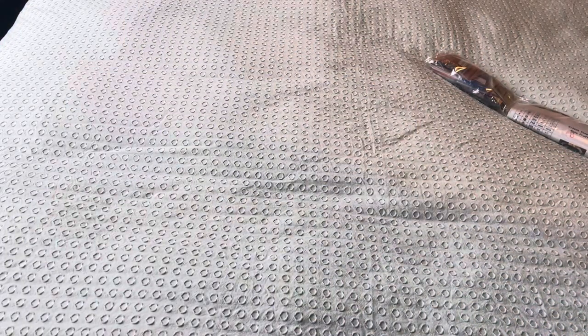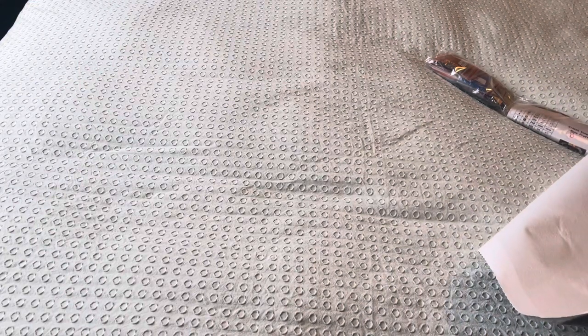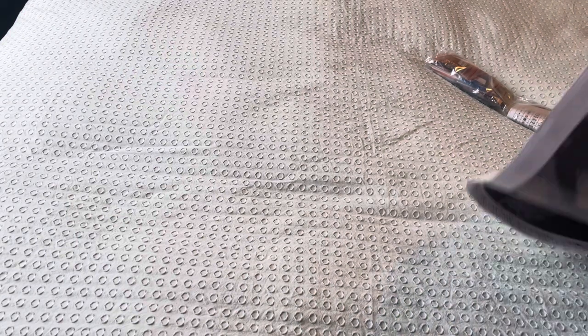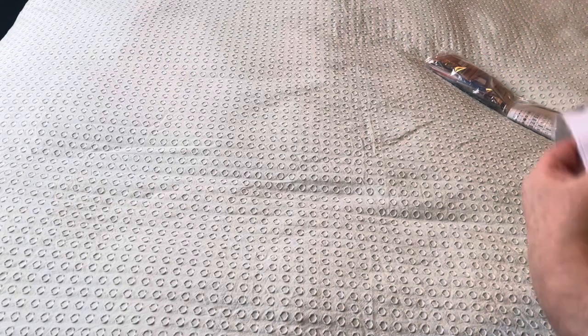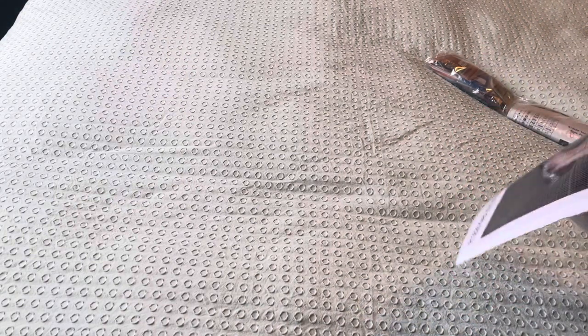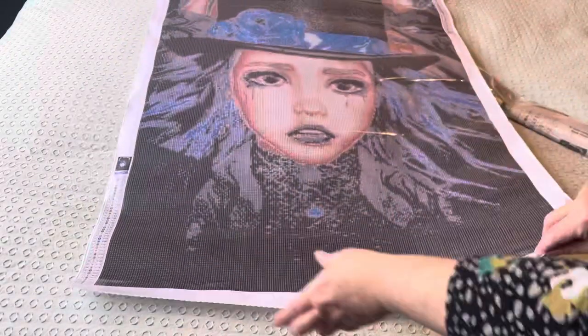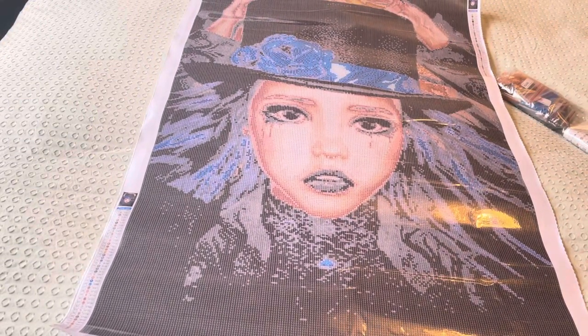I'm going to be doing an event that Rob the Diamond Painting Dog Dad is doing with Uniquely Yours Down Under — an Adopt Don't Shop event. The other thing I noticed when I was on the Uniquely Yours Down Under shop is they have quite a few canvases where money goes to awareness for various conditions — cancer awareness and mental health awareness. This canvas I chose is a Rose Prophet canvas from the mental health awareness section. Wow, this lays really flat and it's called 'Keep Your Hat On.'